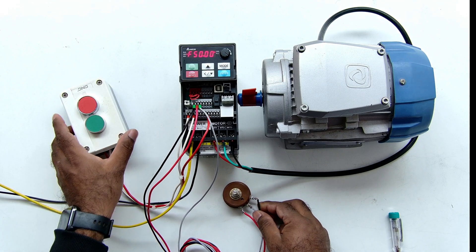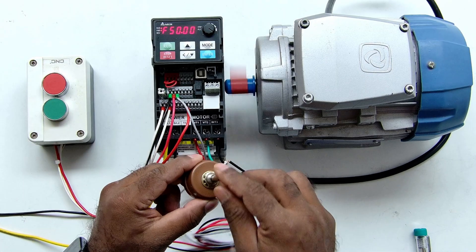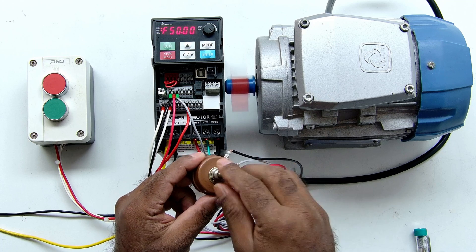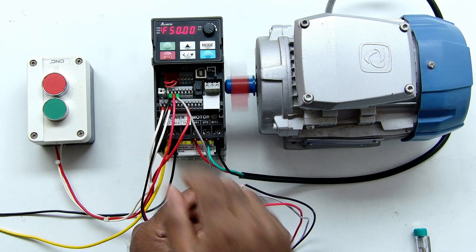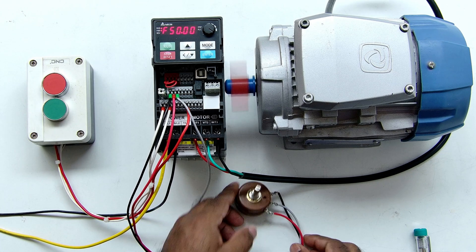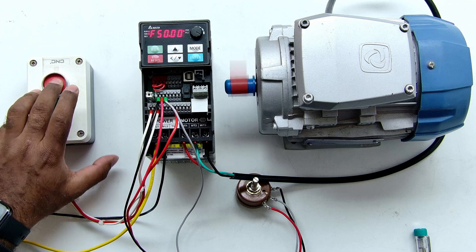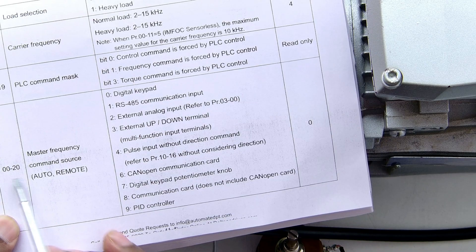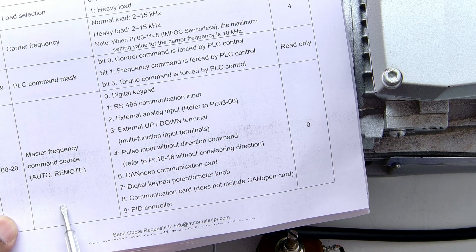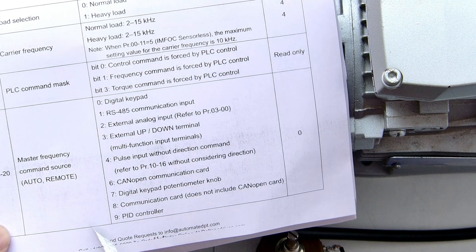After connecting, when I start the motor and rotate the potentiometer, the motor speed cannot be controlled yet. You can see that the frequency is showing 50 hertz and it is neither decreasing nor increasing. This is happening because whatever we do in this VFD, we also have to program it. In the programming we select from where we want to control the frequency. There are a total of 9 options available and we can select any one of them.